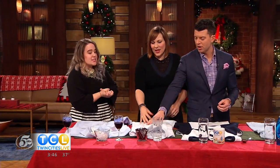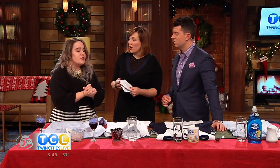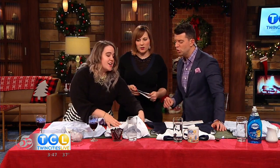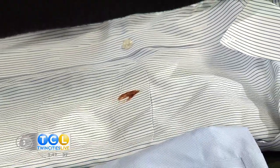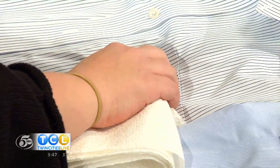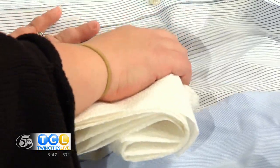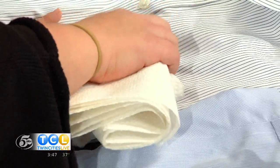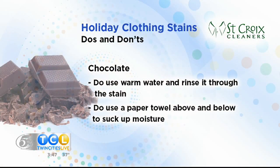Chocolate can really ruin a party too over the holidays — there's so many good treats and they fall right under your shirt. The biggest thing with chocolate is you have to be incredibly careful because it is so dye-saturated that if you clean it the wrong way, it will stay in the garment forever. The only thing to do with chocolate is dab some warm — lukewarm is best, a little higher than room temperature — water, and literally just let it soak in. You do not want to rub the fabric whatsoever.